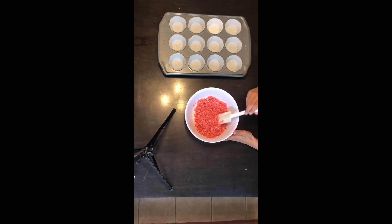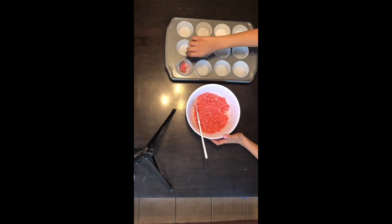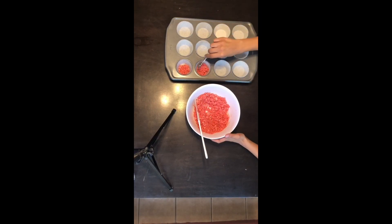Get a muffin pan and cupcake liners, and put each cupcake liner in each of the holes. Now you're gonna divide the crumbs between each of them — I'm just adding two little scoops into each one.